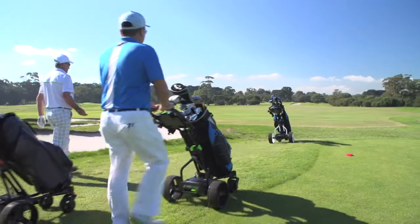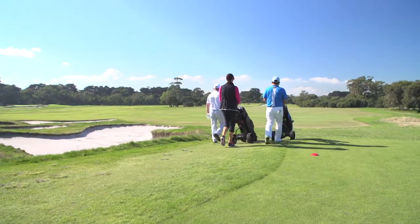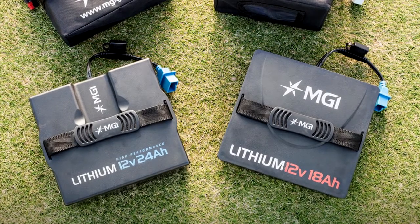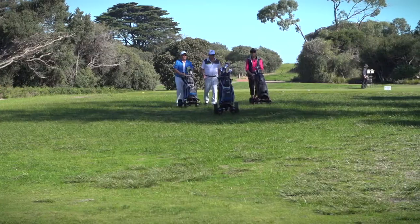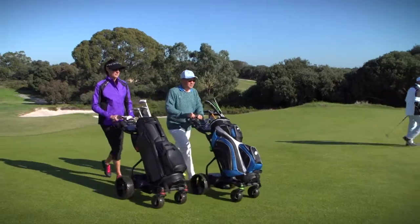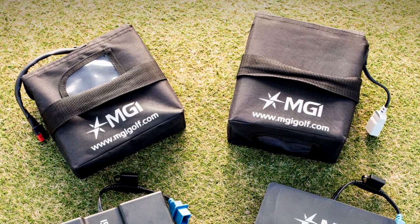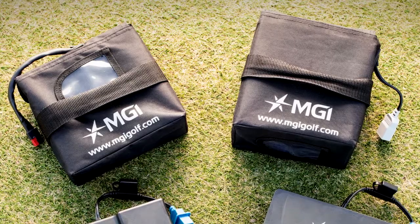Battery choice is vital with the Coaster. Make sure you choose a battery suited to your course terrain. MGI highly recommends lithium batteries for the MGI Coaster Quad Brake. Lithium ion batteries offer efficiency, last longer, are lightweight and will significantly add to the life of your buggy. A range of SLA batteries are also compatible with the MGI Coaster Quad Brake.